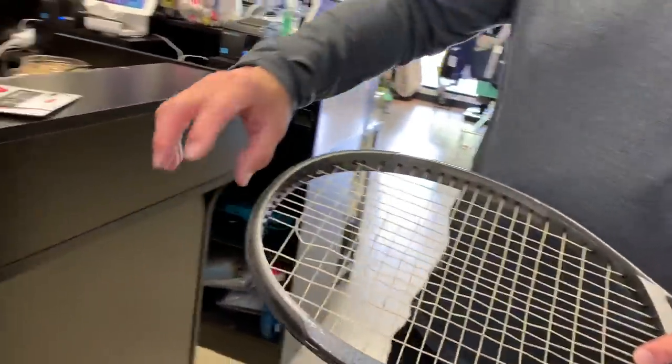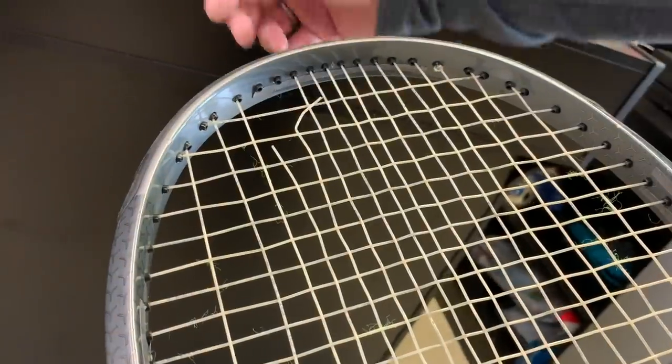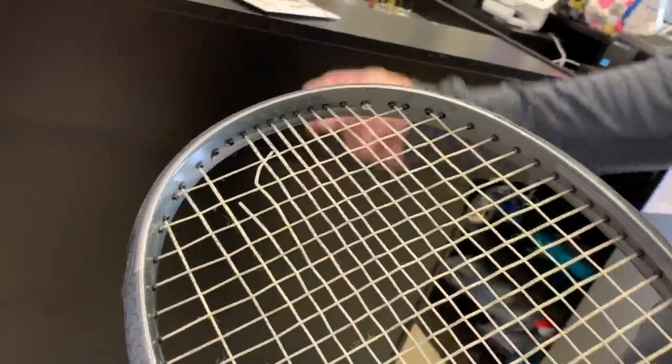Even when customers insisted on using Sensation, I warned them: if it breaks, that's not my fault because Wilson is making a shoddy product. My guess is Wilson changed production plants and also changed the formula of the string, making it more brittle. If the ball hit near the top of the frame and pinched the string, it would just break — one hit, done.